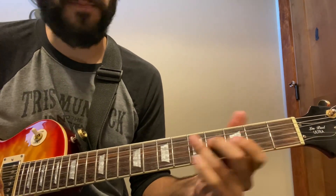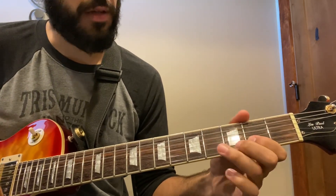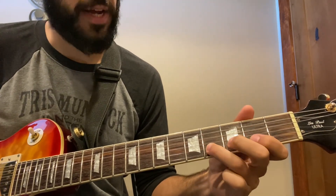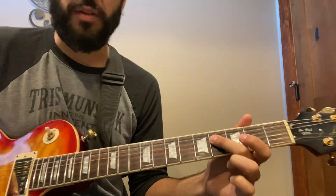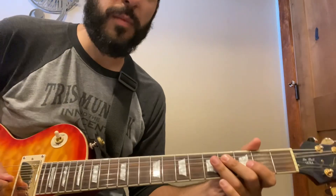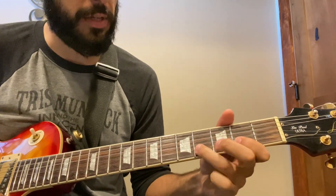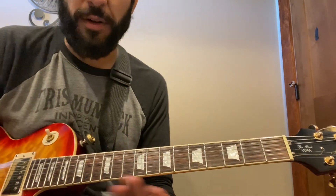We hammer the first two notes of that — hammer, pick, pick. You can also pull off after that fourth fret to open and then still land on the fourth fret of the D string. That's not how they do it — the articulation will sound a little different, but it will work. It's the same notes, just a more open articulation.